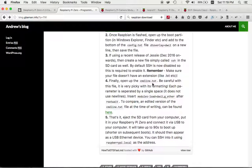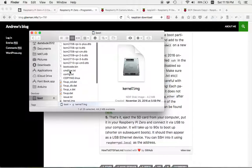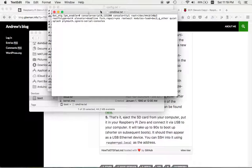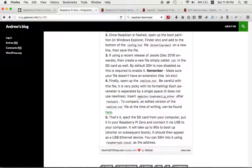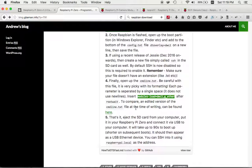Finally, open up the cmdline.txt file and add the text after the word 'rootwait' as specified on the tutorial website. Just copy and paste that snippet into the txt file. According to the tutorial, that's it — eject the SD card, put it in the Raspberry Pi, and connect it via USB.